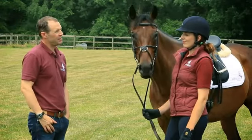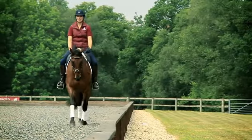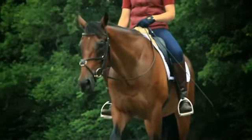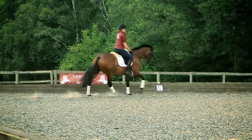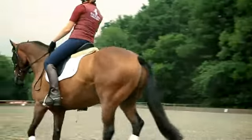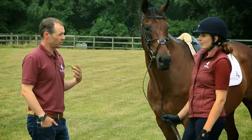The main things to think about from the beginning of the session: have him a little bit rounder, a little bit lower, and make sure that you're not able to see that bulging muscle on the underside — get that nice definition in his top line. The other really important thing is that you take responsibility for the rhythm in the trot and the canter, making sure it's a really definite and quite strong one.